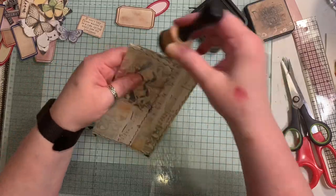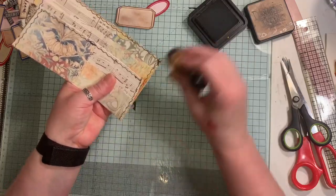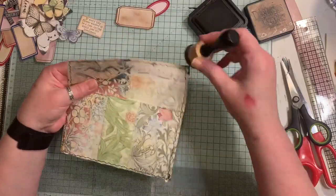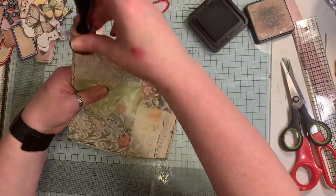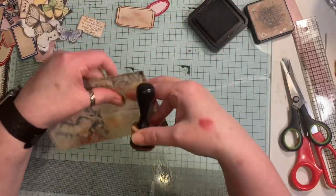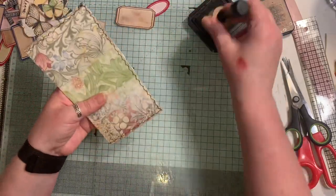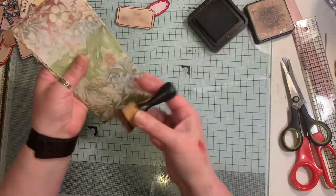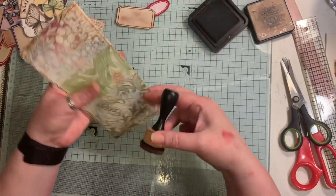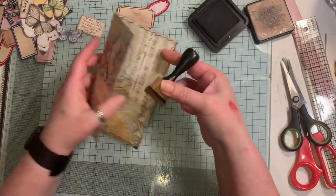I've stitched all around - I had a little fight with my sewing machine. It caught up twice for some reason. I've got a couple of little breaks in the stitching, one of them there, but thankfully that's going to get covered over with a little embellishment. I'm just inking up around the edges. These are the kinds of things you could do in mass production - do all your collaging, then all your stitching, then all your decorations.